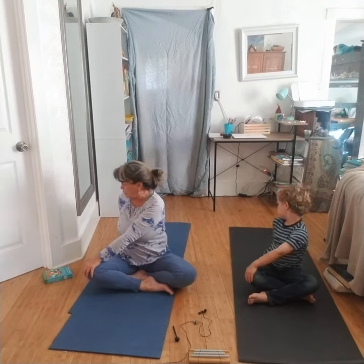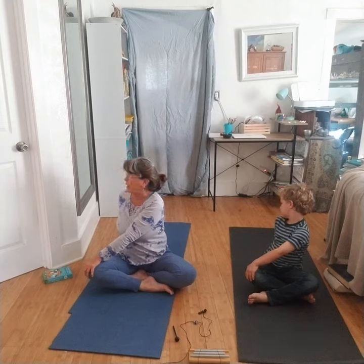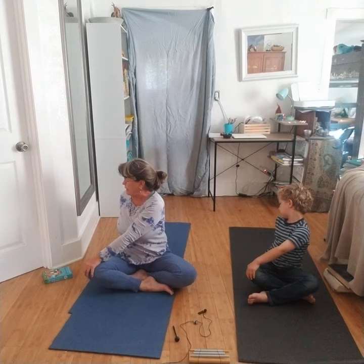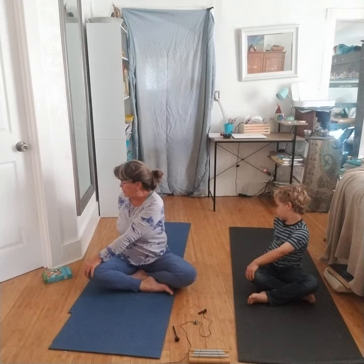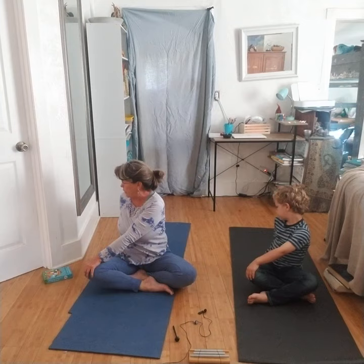Turn to look at your shoulder and take a breath. Inhale, straighten your spine. Exhale, bring your belly in as you just look at your shoulder. You're not using your arms to twist — you're just looking at your shoulder and bringing your belly in. And then when you're ready, inhale, bring your head to the center and bring it around. Good.